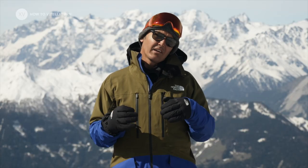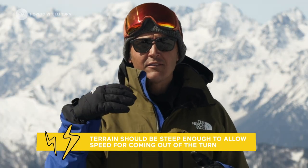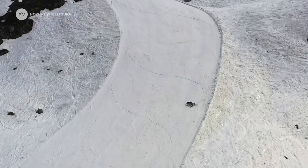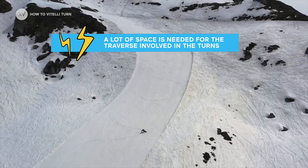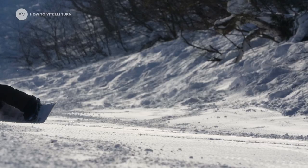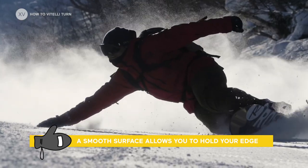You need terrain that's steep but not too steep, because if it's too flat you're not gonna have enough speed to come out of your turns. You're gonna need a lot of space because it's a turn which requires a lot of traverse. You also need a really smooth surface because any bumps are gonna make you lose your edge.